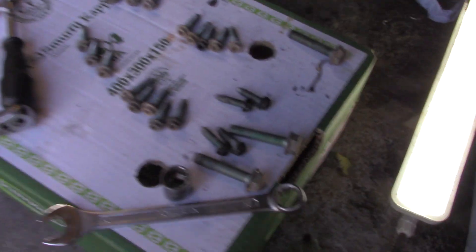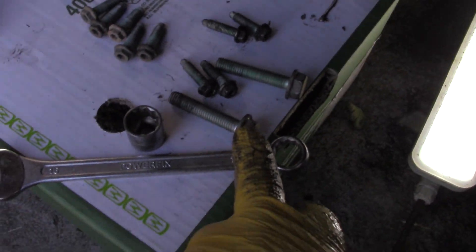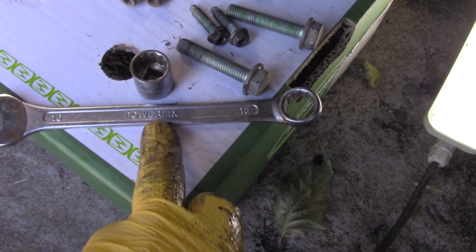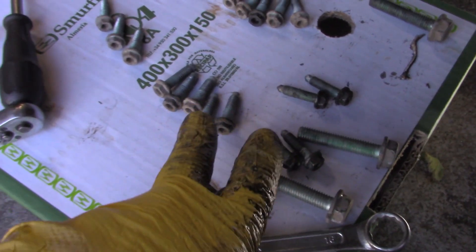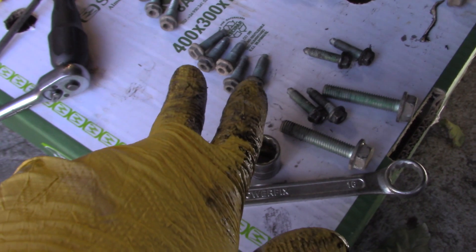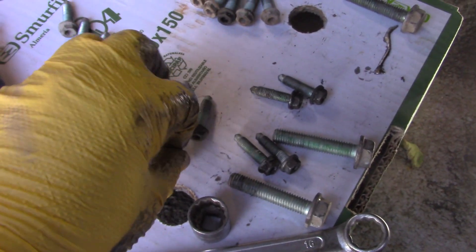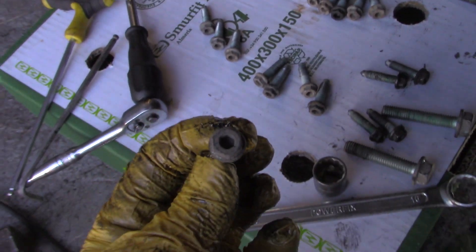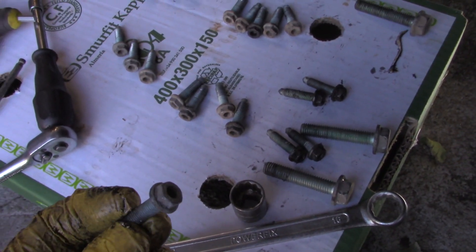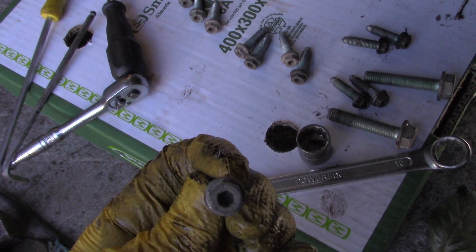Back across here are the three long gearbox bolts — 16mm. A socket or spanner would have done the rest, but the socket would have done the whole thing. I think there's around 20 of these bolts that actually hold the sump up to the bottom of the car. They have a 10mm hexagon head and inside you can see there's an Allen key insert.